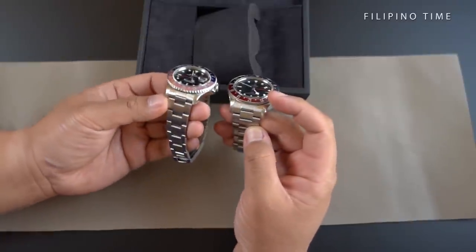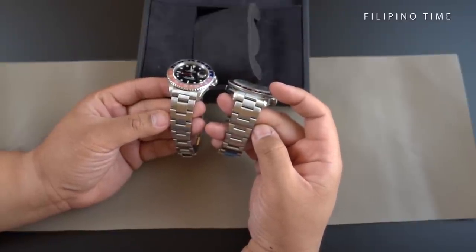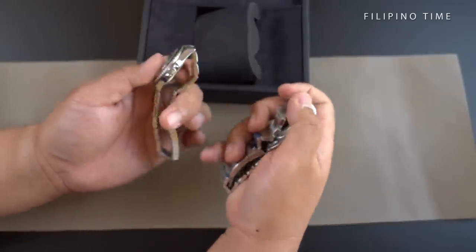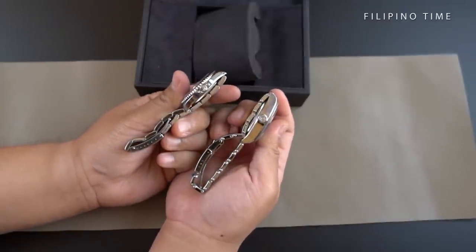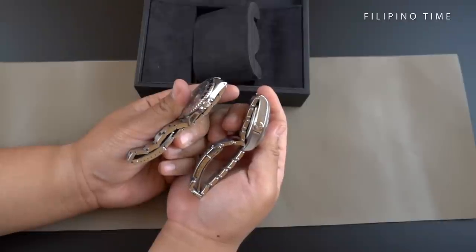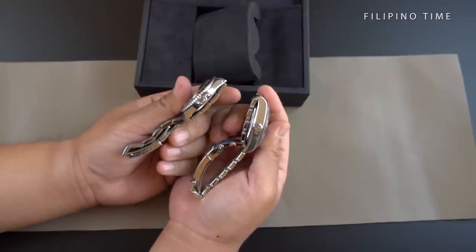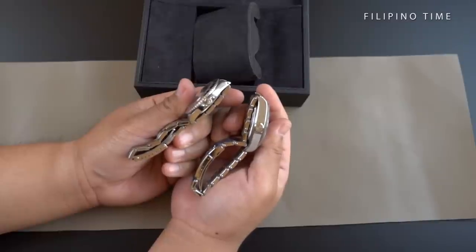I also like the bracelet on this — they've done a good job of maintaining that oyster look while giving it a little more character with the rivets on the sides. It's something you wouldn't notice at first, but it's a nice little detail nonetheless. The size of the crown is also quite nice — bigger, beefier, and it matches the case much better than a smaller crown would. The only thing I'm not so fond of with this Tudor Pepsi GMT is the thickness of the case. I think it wears quite thick, and that's because of the movement — they had to make more space in the case for it. That said, it's definitely a deal-breaker for me.